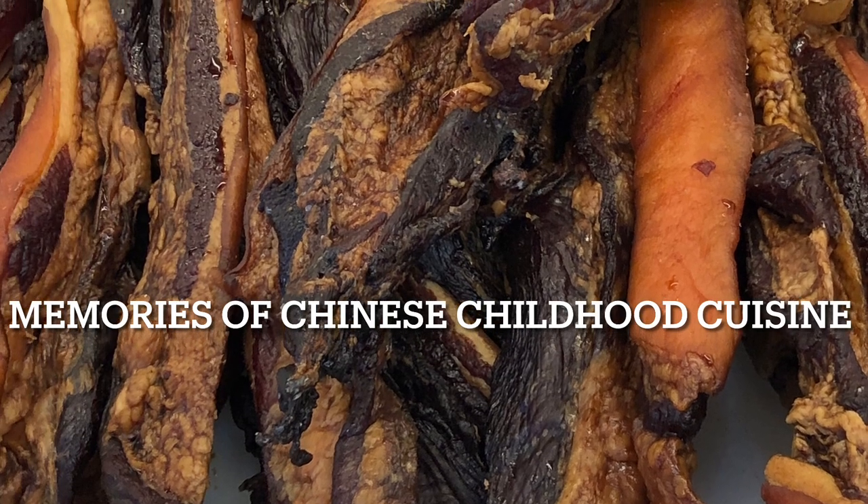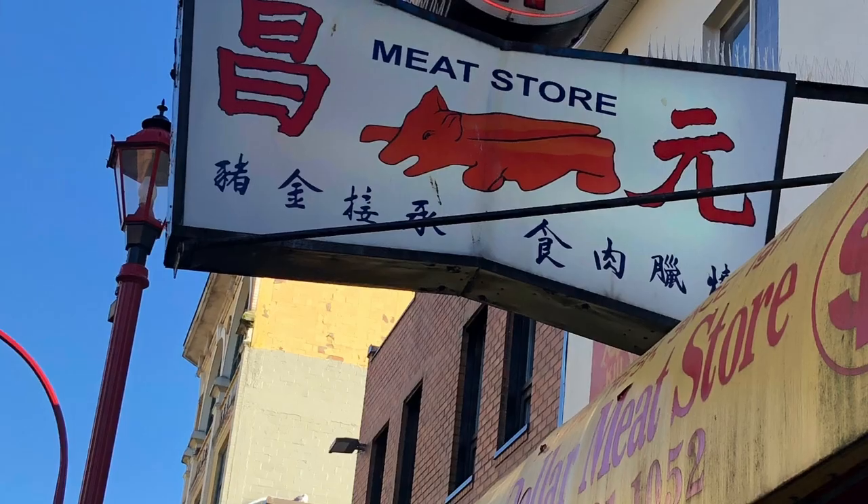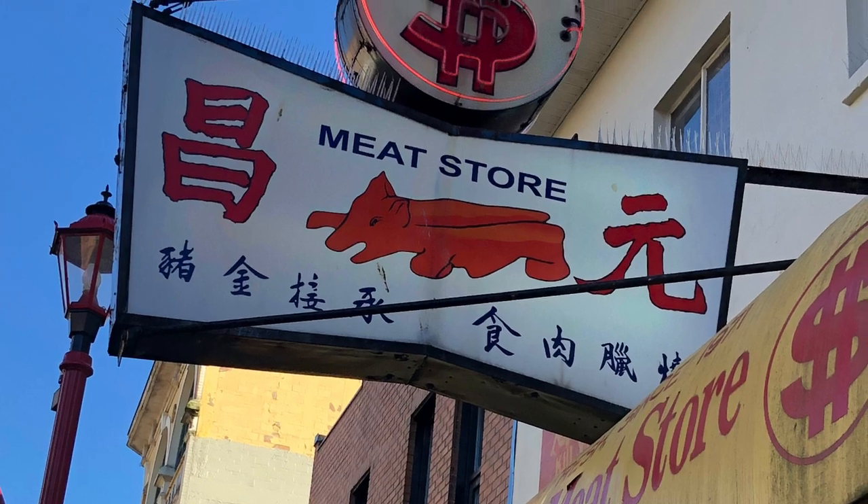It is braised arrowroot with a cured pork belly. I picked up this cured pork belly from the Dollar Meat Store in Chinatown. The Dollar Meat Store has been around since I was a kid — that's a long time.